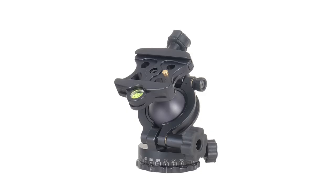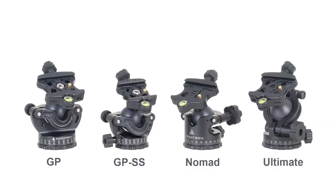If you are looking for a ball head for macro photography and you are primarily shooting between down and forwards, the Ultimate ball head would be a good choice. For general photography, even if you are doing some macro work, our other ball heads would be a better choice.